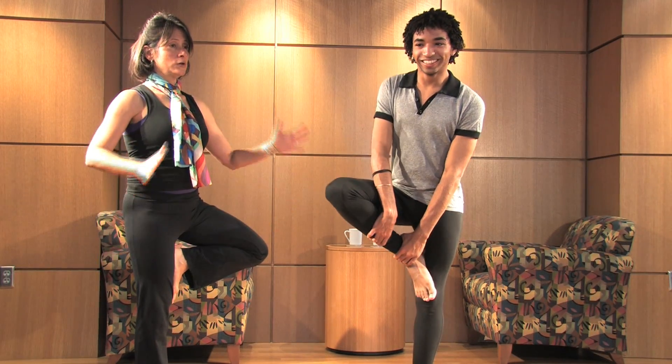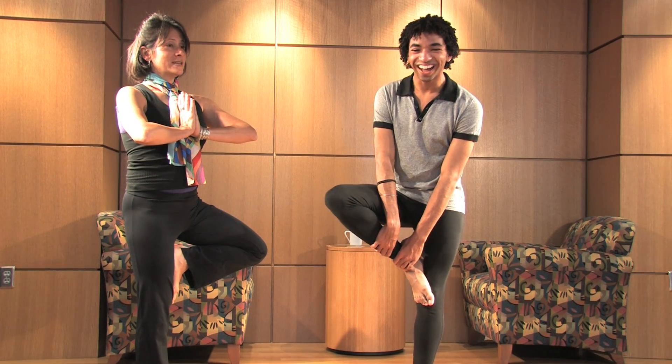And when you feel like you're there, you can just bring the hands again, pressing palm towards palm and feeling integrated.